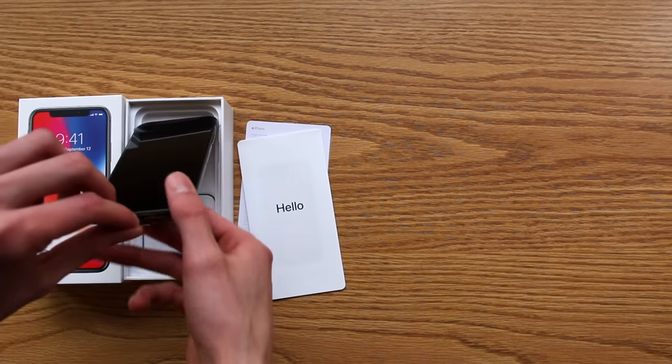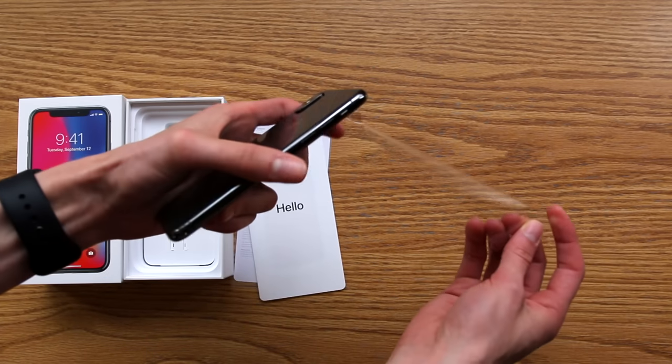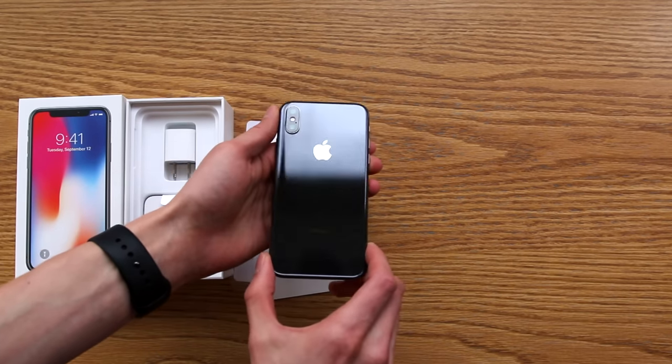Next, the iPhone X itself. This is the 256 gigabyte space gray model, and wow, I think it looks absolutely incredible.